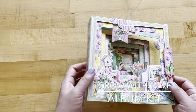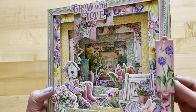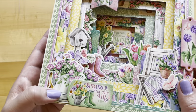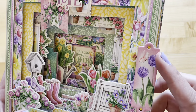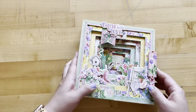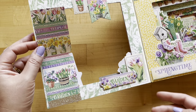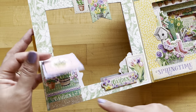Each page has got a lot of dimension going on and a lot of great embellishments from our brand new embellishment collection. On the front we've got some stickers, tags, and frames, and some washi tape just making it shimmer and shine. Opening this up, we already have some fun interactive details — there's a little tag that flips open with some more washi tape under there.